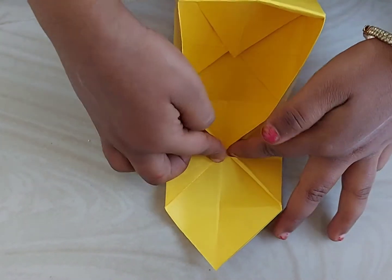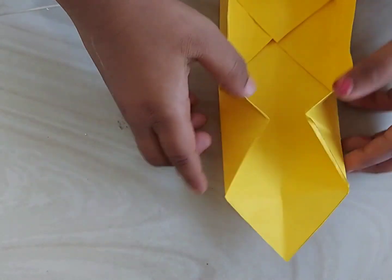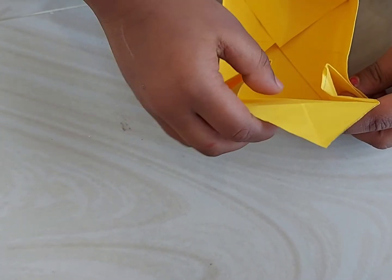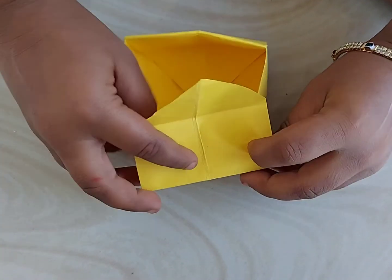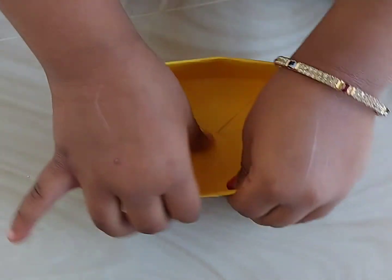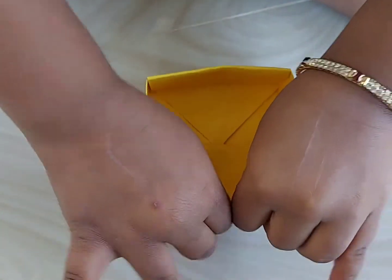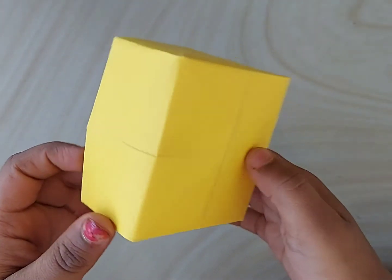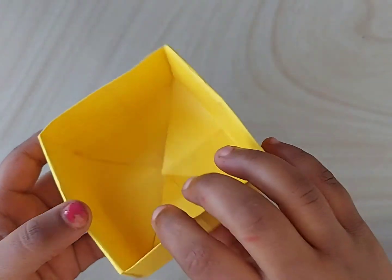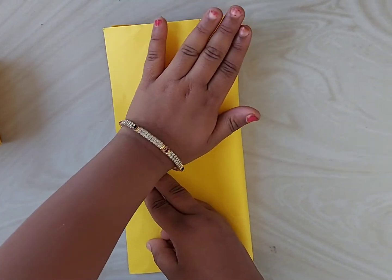Fold these corners to the middle and lift the other corner and fold it inside so that it now forms a base box for us. We can paste this with the glue stick so that it will not come out — these corners which we folded inside the box. Now the base box is ready. Keep it aside and take the other square sheet.